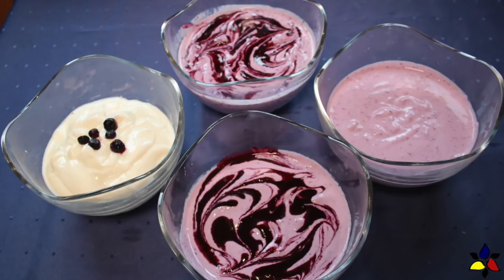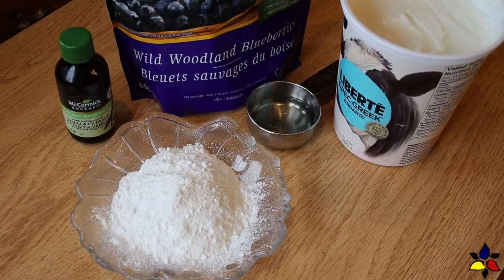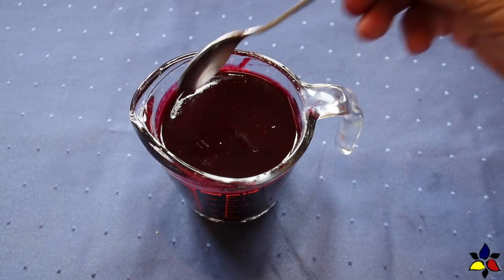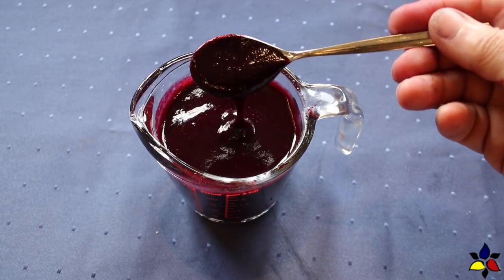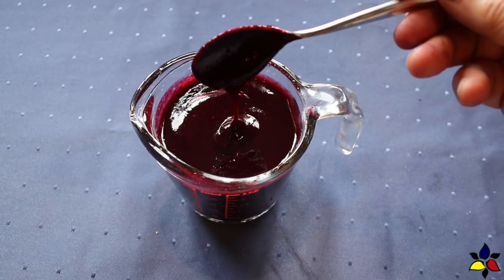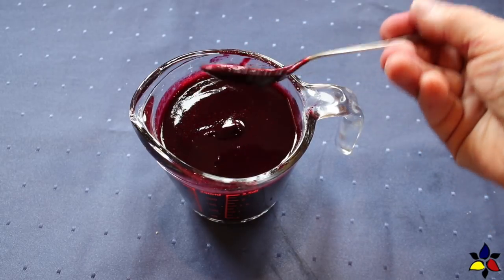Let's begin by making the first flavor, the vanilla frozen yogurt. The macronutrient ratio for the vanilla frozen yogurt is 4.3 to 1, with 2.7 total and net carbs, because there's no fiber. For the vanilla frozen yogurt, we begin with these five ingredients, and for the ripple variation for each of the three bases I will show you how to make, you will also need to use my sugar-free blueberry syrup, which I have shown you in the previous video, and the link will be available in the description below.